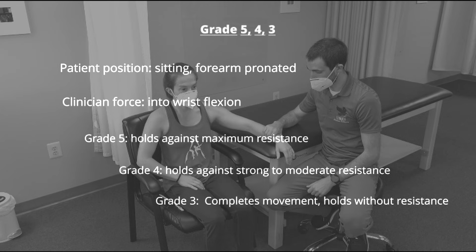For grades 5, 4, and 3, the patient is positioned sitting with the arm on the table and the forearm pronated. The patient extends their wrist and the clinician provides force into wrist flexion. If the patient can hold against maximum resistance, they score a grade 5.